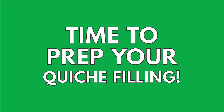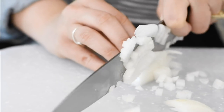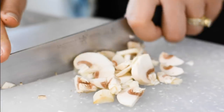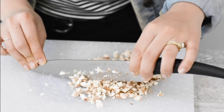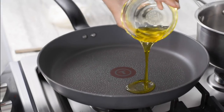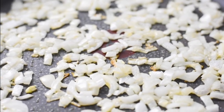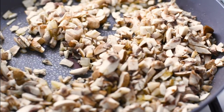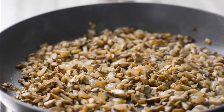While the potatoes are cooking, it's time to work on the filling. Heat a little bit of oil in a large non-stick skillet over medium heat. Sauté the onions for about a minute, then add the mushrooms. Sprinkle with a little salt and pepper and cook, stirring frequently, until the mushrooms release all of their moisture and get browned and slightly crisp.